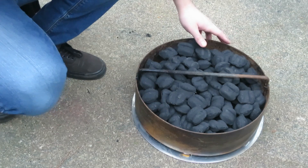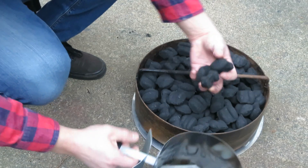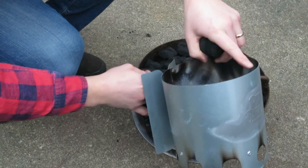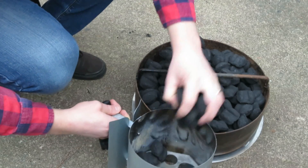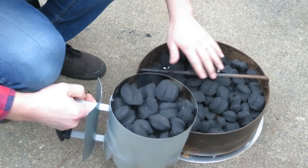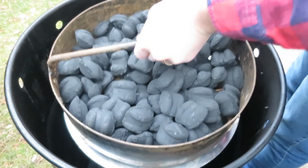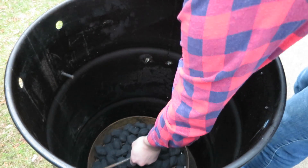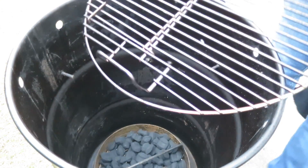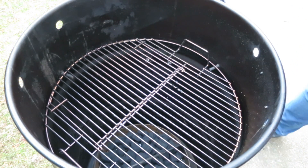Once your charcoal basket is full, you're going to take out 40 of the briquettes. If you have one of the Pit Barrel chimney starters, all you have to do is fill it up to the top. Then place the charcoal basket into the bottom of the barrel, place one of your grilling racks into the grill, and place your chimney starter on top of that.